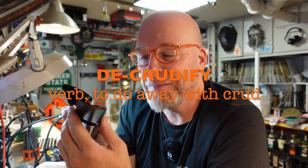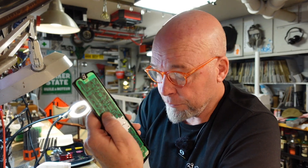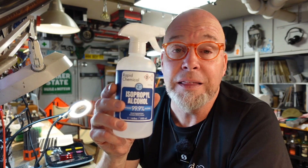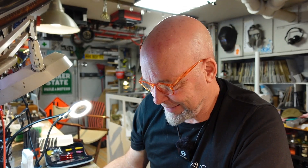A while ago I de-gunkified my TV remote control because some of the buttons just weren't working well — it was mostly cleaning off the board with isopropyl alcohol and the carbon pills. Now some months later the TV remote is acting up again. This time I've got real 99% IPA.